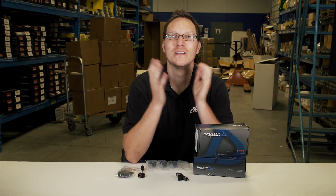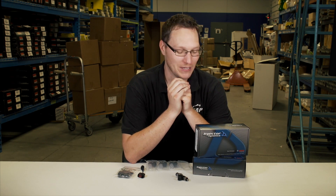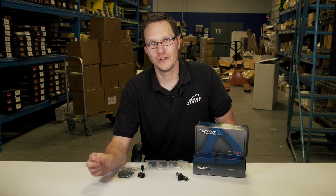Hey everyone, Ian here with MBA Performance. Thanks for tuning in to our YouTube channel. Today's topic is going to be on fuel injectors.